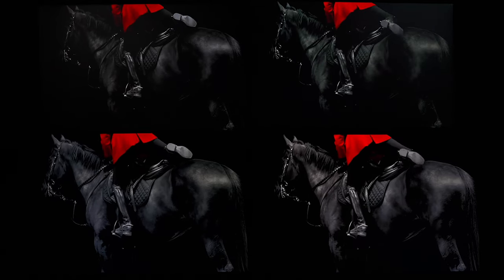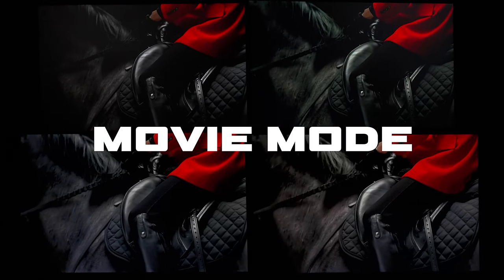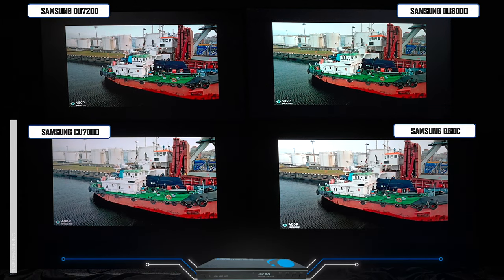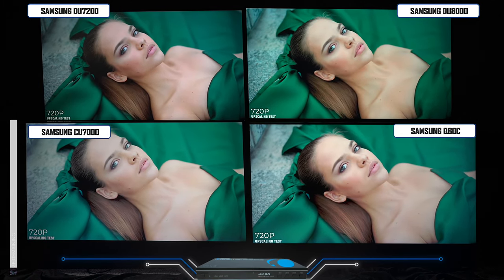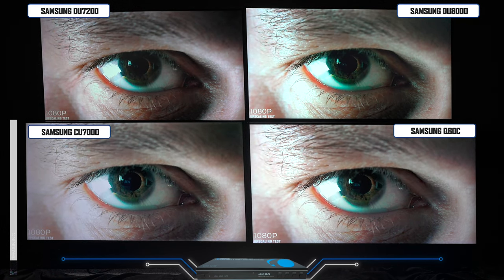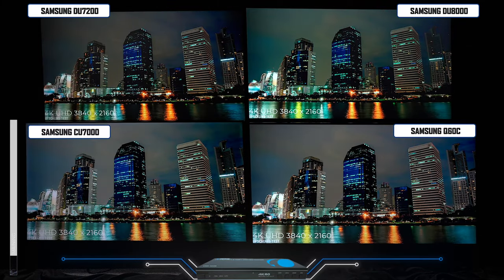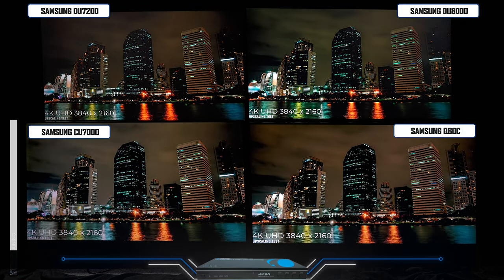Now that we have everything set up, let's start doing some comparison between these four televisions. Keep in mind all these TVs are in movie mode and I did a factory reset, so everything you're seeing is the way they came out of the box. Looking at upscaling, all these TVs are doing a very similar job. The Q60C has a quantum processor where the other models have the crystal UHD processor, and while I expect the upscaling would be better, I can't really see a big difference. What I do notice on the Q60C is that because it has dual backlights, it is a much brighter TV than the other models.